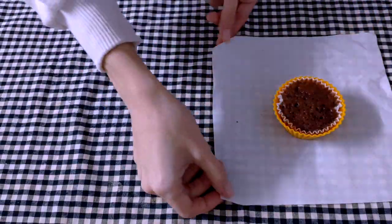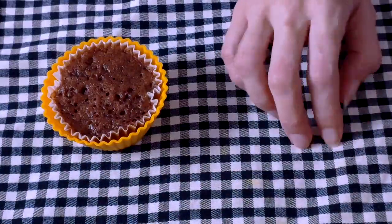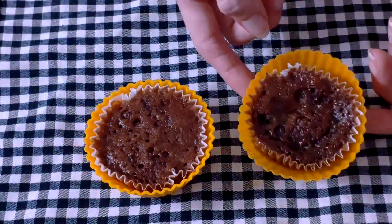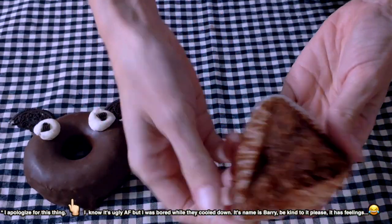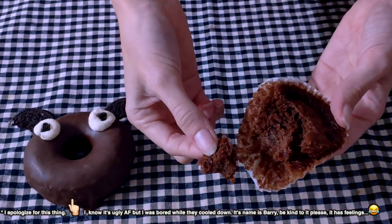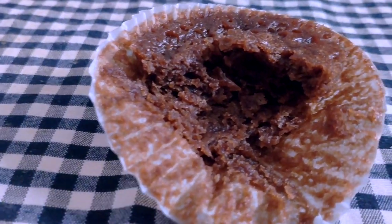And boom, done. Yep, it's that easy. You can bake them one at a time — that's how I made it, and it worked — and now we only have to wait for them to cool down before we can move to the decoration part. With these amounts, you should be able to make four of these cupcakes, and since they don't have egg in them, they are completely safe to go in the microwave. Obviously the texture is not exactly the same as if you made them in the oven,